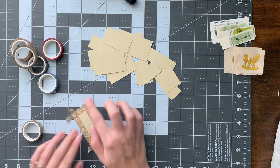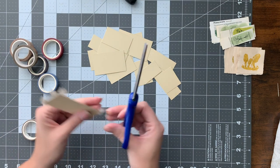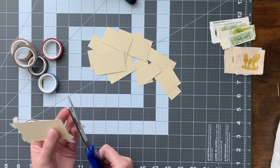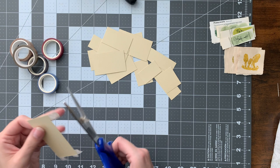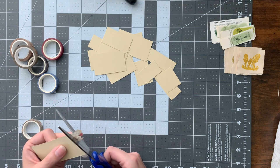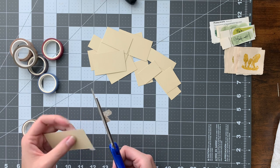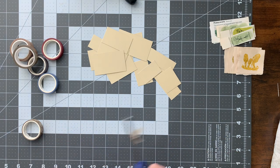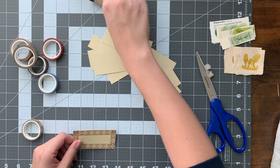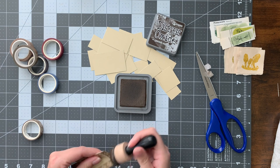You can put a little extra glue on if your washi tape isn't super sticky. Then we'll just take our scissors and cut off the excess. And there we have it.